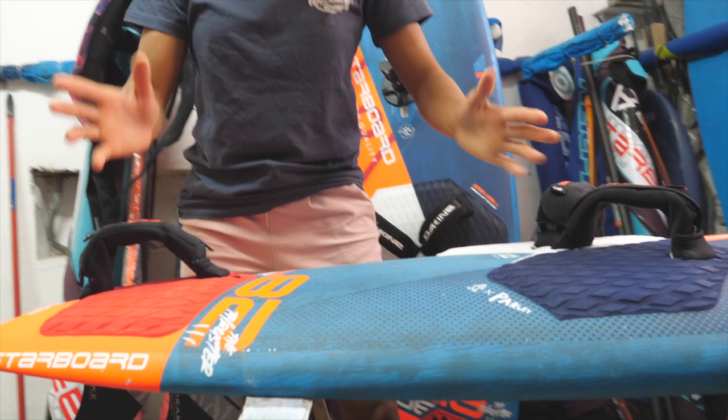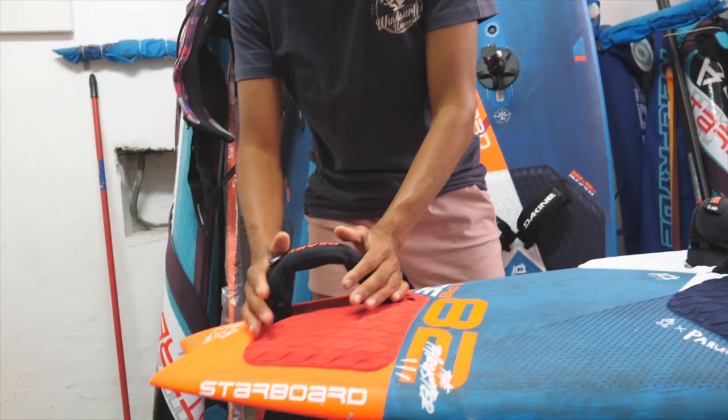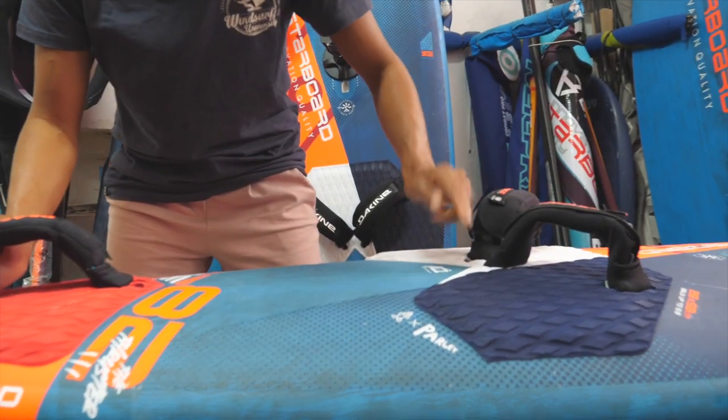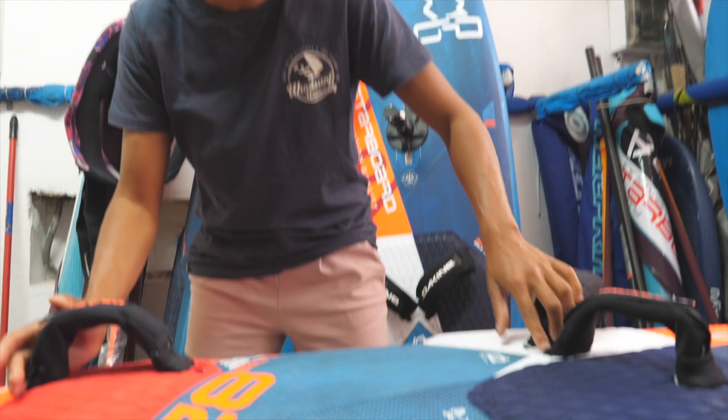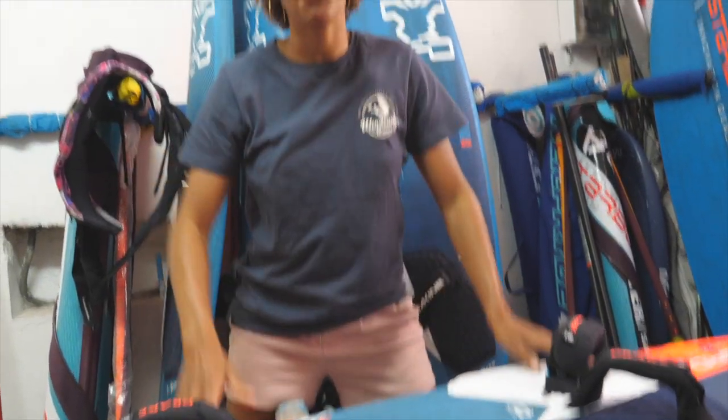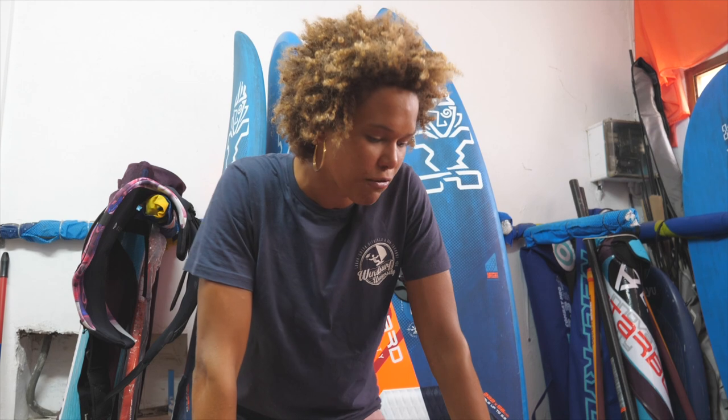First off we're going to start with the foot straps. I'm very used to this board so I automatically put my back straps all the way to the back of the board. And the front straps, I don't put them in the back insert — I actually put them in the middle insert. I've learned over the years that having a wider stance gives you more control, which I really like in wave riding. You have a wider stance, you can get lower so you can really get into that bottom turn. So that's a nice feeling for me.